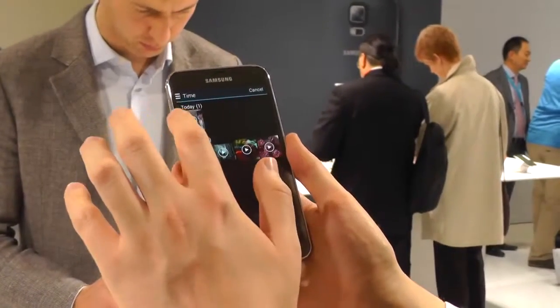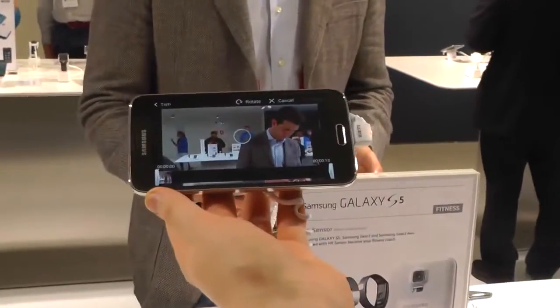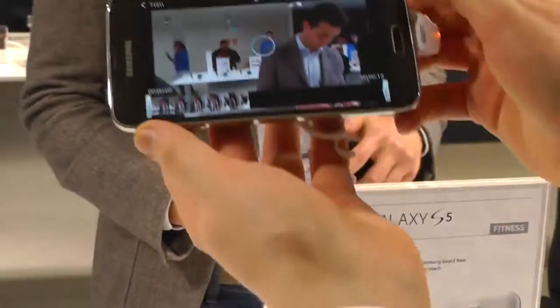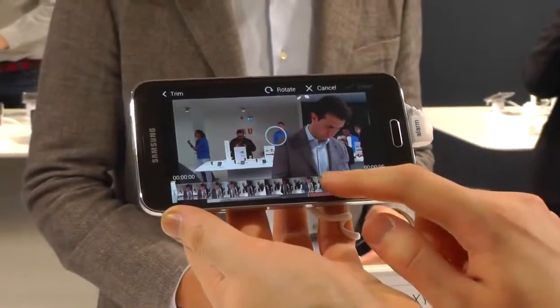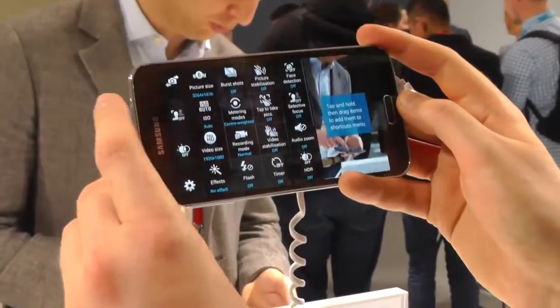Then finally there's the video trimmer, which is more of a straight-up video editor. Just select the clip you want and then you can rotate it and drag in or out the beginning or end to get rid of frames. All fairly simple stuff, but presumably there'll still be the Samsung video editor app that you can download from Samsung apps.